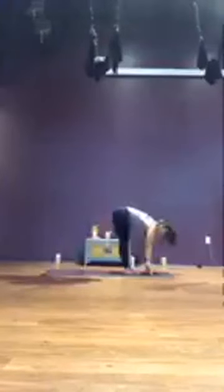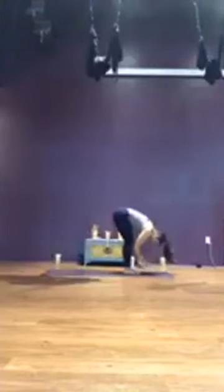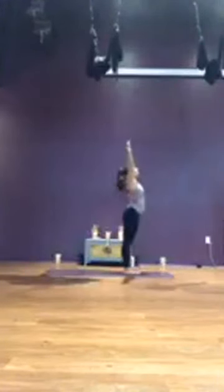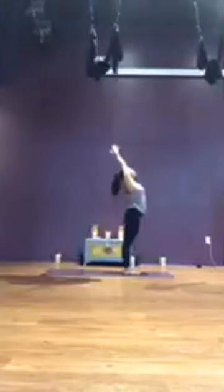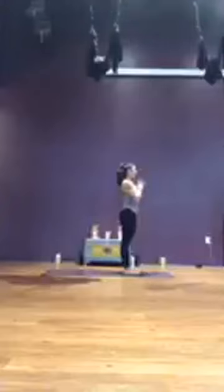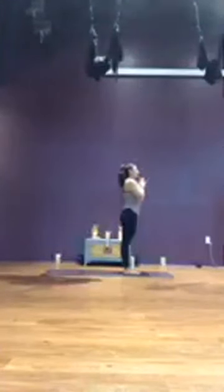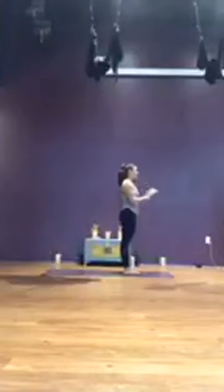Inhale, up onto the toes. Exhale, knees look forward, step or hop top of the mat. Inhale, lengthen, flat back. Exhale, fold. Inhale, slowly rise up to stand, reach arms overhead, palms press. Exhale, hands to heart center. Take a breath here, and let it go. Palms at your sides, facing forward. Coming back to that intention.